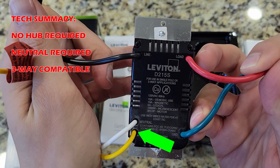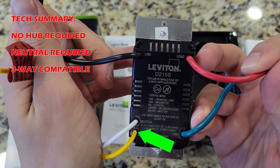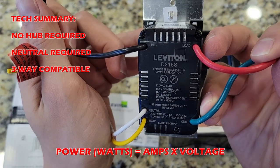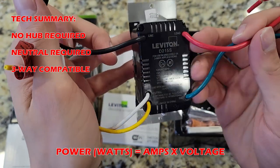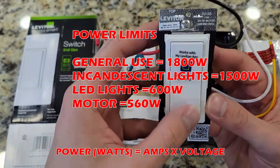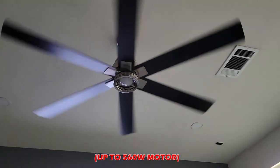The yellow wire is the traveler wire for three-way installations. This is where you have more than one switch to control a light fixture. Make sure you don't exceed the power ratings — I broke down the numbers in terms of power in watts. It also has the capability of controlling ceiling fans.